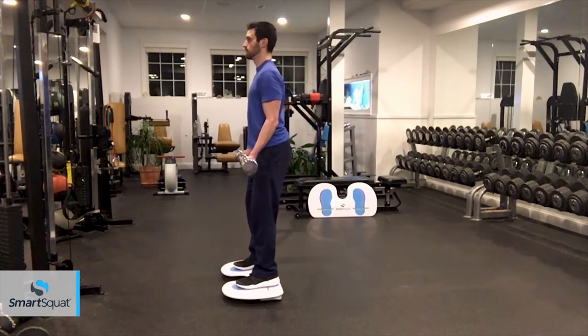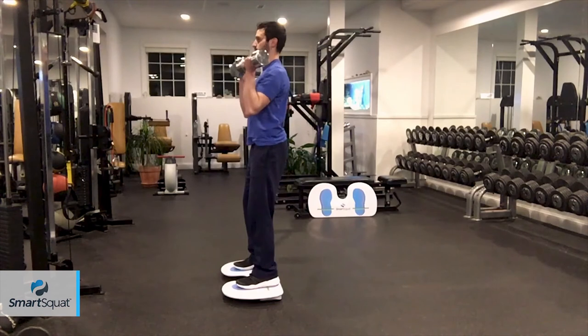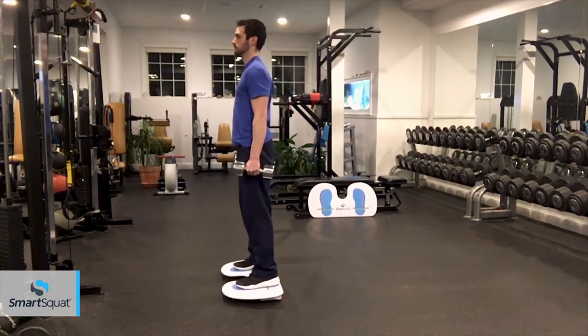The SmartSquat can benefit all populations and is effective for all skill levels. Even advanced fitness levels can benefit greatly, because we all know in the later stages of a workout, form suffers. With SmartSquat, you will enhance your teaching of the fundamental components of the squat and many other exercises without the monotony and frustration of typical repetitive drills, thus making SmartSquat a game changer for gyms, private studios, and group classes.